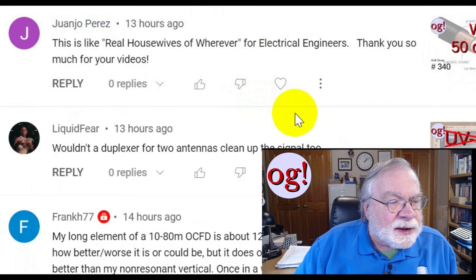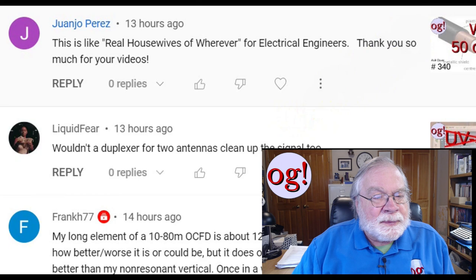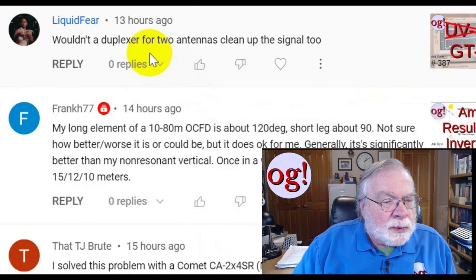Juanjo Perez says: this is like Real Housewives of wherever, for electrical engineers. This is on the 'Why 50 ohms?' video, which is one of my most popular videos.